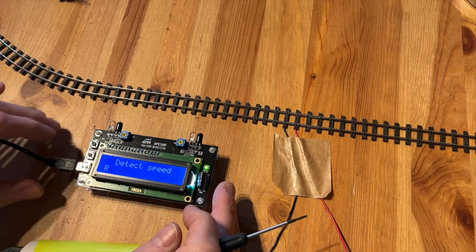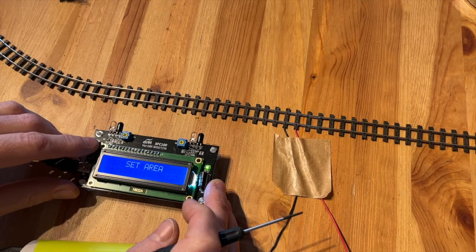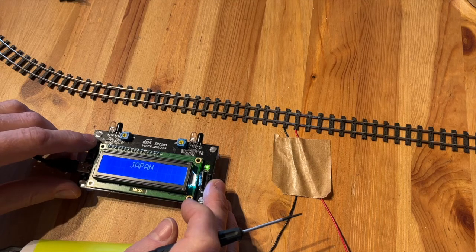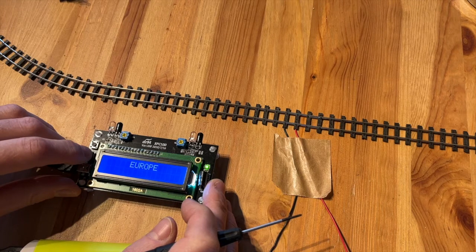Setting the region and the scale is done in the following way. Press the top button — it will ask you to set the area. Press the lower button to confirm. Now press the top button to go through the regions, then press the lower button to confirm your region.